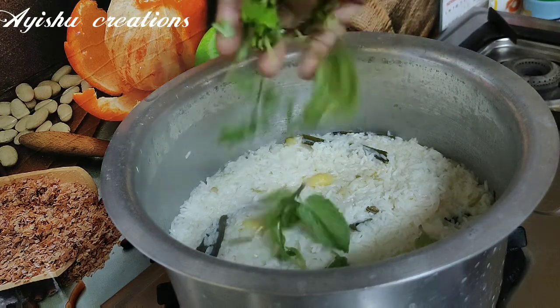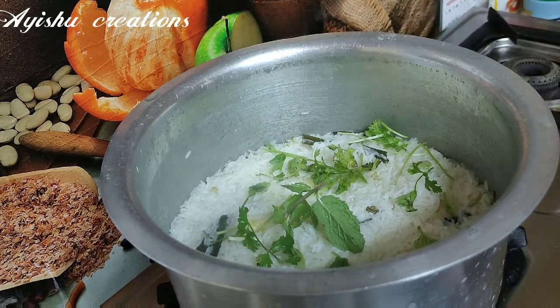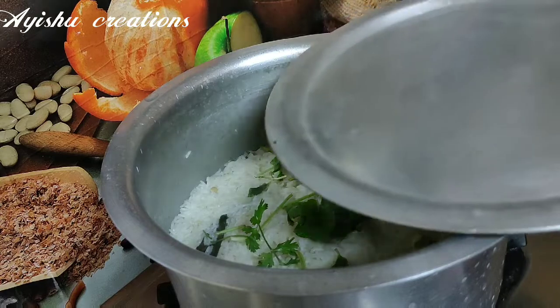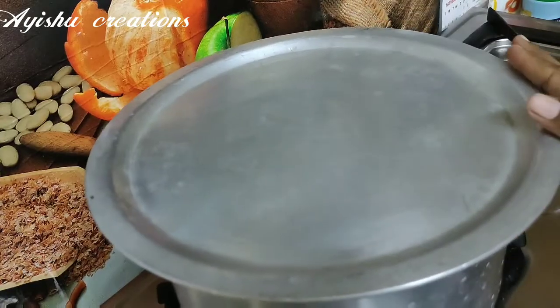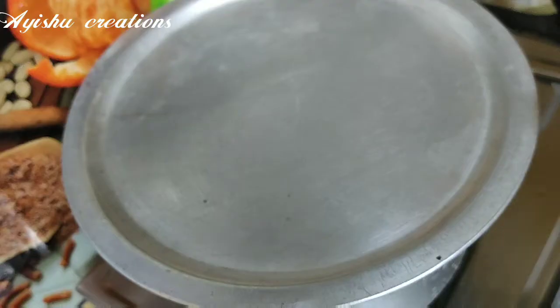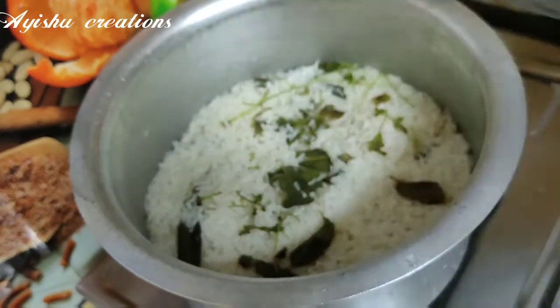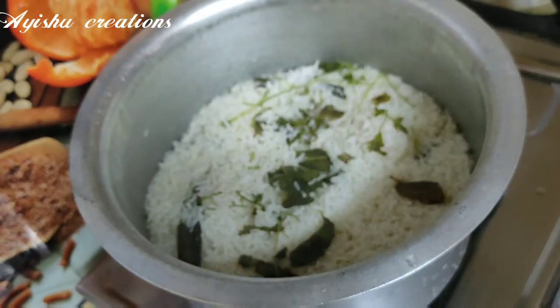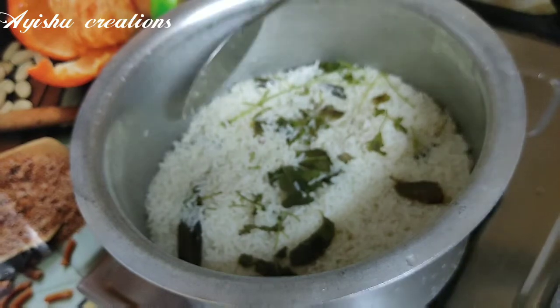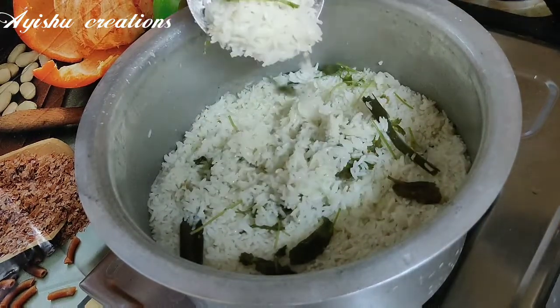Let's add a little bit of the sauce. Put the sauce in a bowl. Let's put a bowl of the sauce for 15 minutes. Let's put a bowl of the sauce in a bowl.